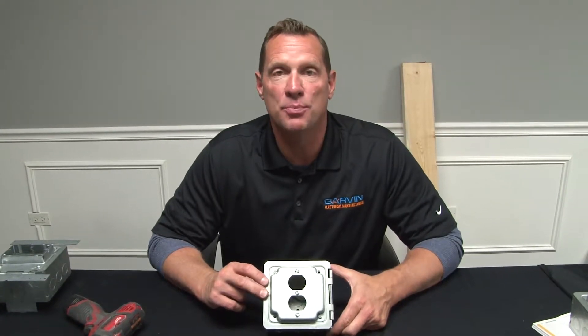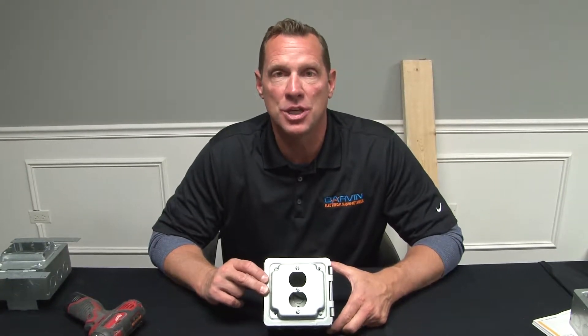For the fastest and easiest way to prefab industrial covers in your shop, call on Garvin Industries.